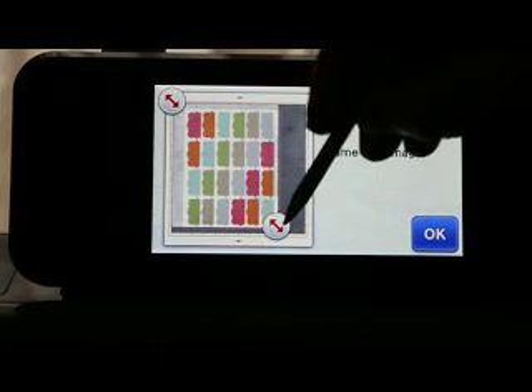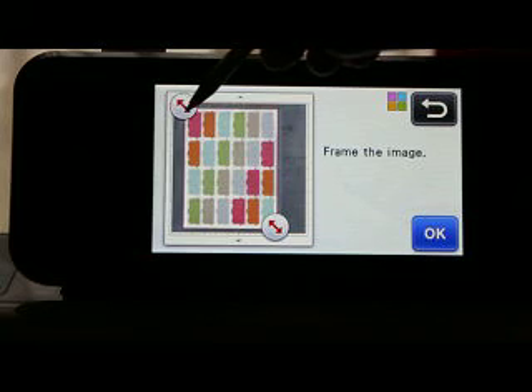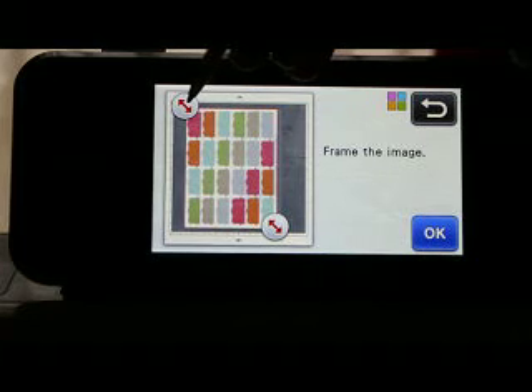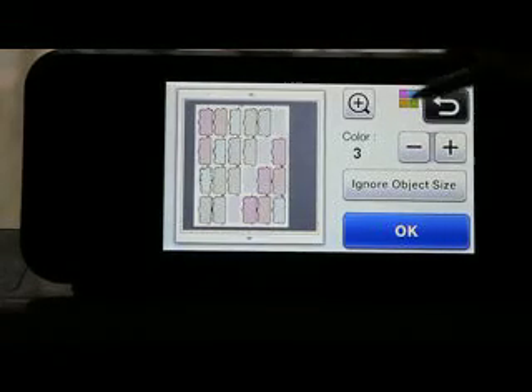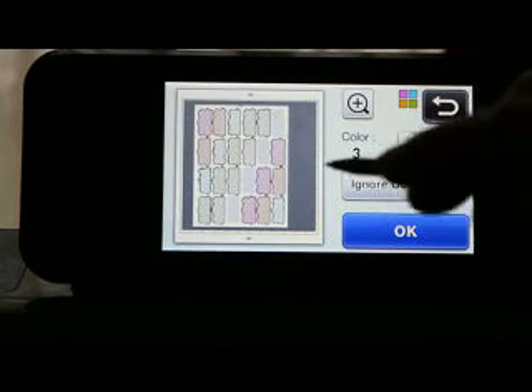I hate my shaky hands — I can't ever get this to read right most of the time. There we go. So we'll let that recognize for a minute. Here is what it picked up — it picked up everything but the gray.